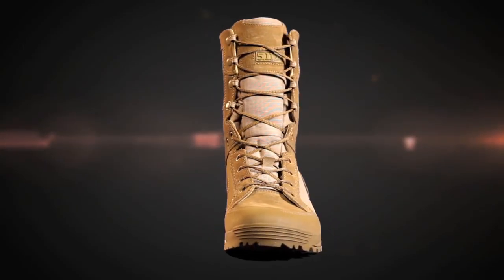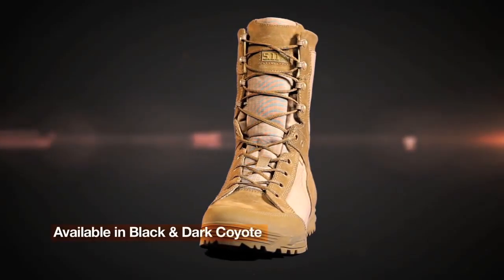The 5.11 Recon Boots are available in both Black or Dark Coyote and are available now everywhere 5.11 Tactical Gear is sold.